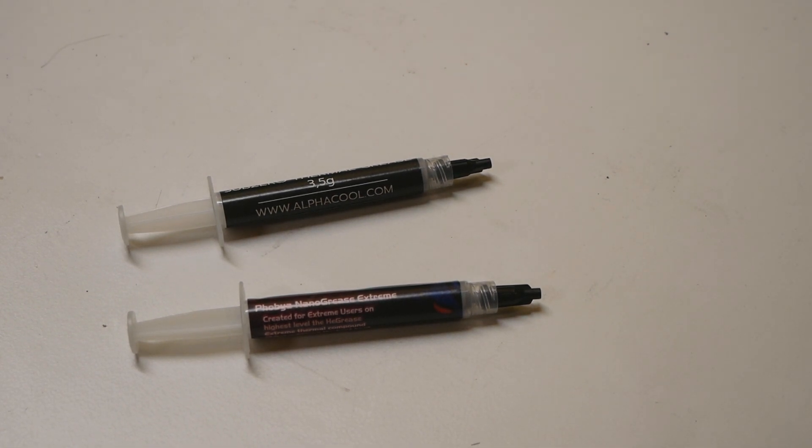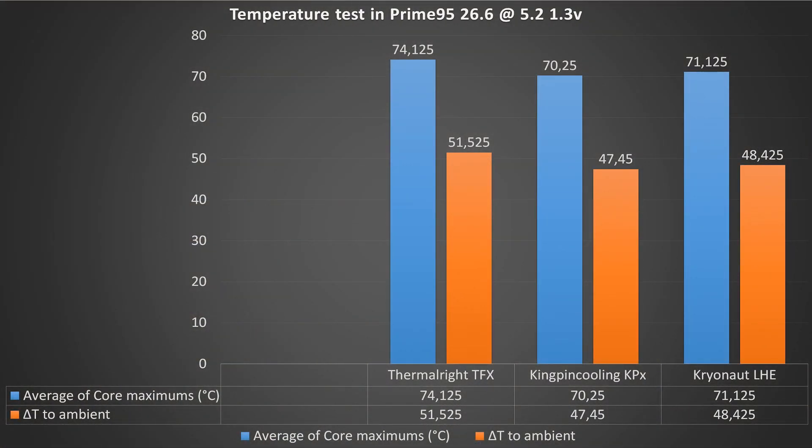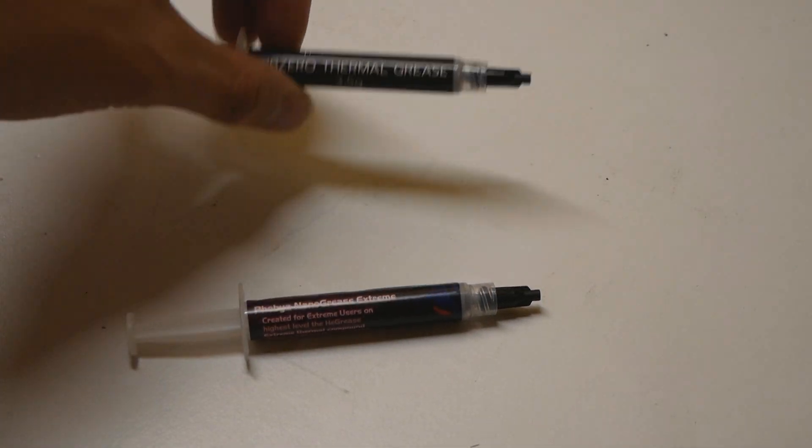Both of these pastes have pretty much the same specs — 16 watts per meter Kelvin thermal conductivity rating, which is actually one of the highest I've seen on the market. I don't trust those figures though; they could just be thrown from somewhere. These pastes could end up being pretty much the same story as the Thermal Right TFX, which has around 14.3 watts per meter Kelvin. I tested that out almost two years ago and it wasn't very good — it was significantly behind Kingspen Cooling KPX.